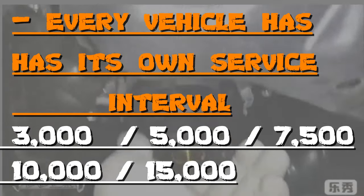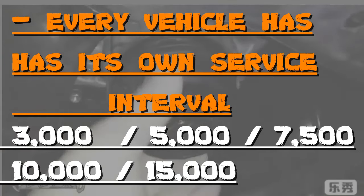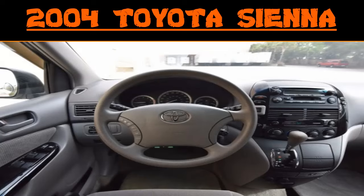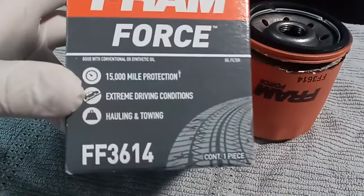For older cars it might be 3,000 miles, and for newer cars it could be 10,000 to 15,000 miles, depending on your engine and if you use a synthetic. For this video we're going to be using a 2004 Toyota Sienna, which is one of my personal cars. I like to change the oil around every 3,000 miles — I'm more on the safe side of things.